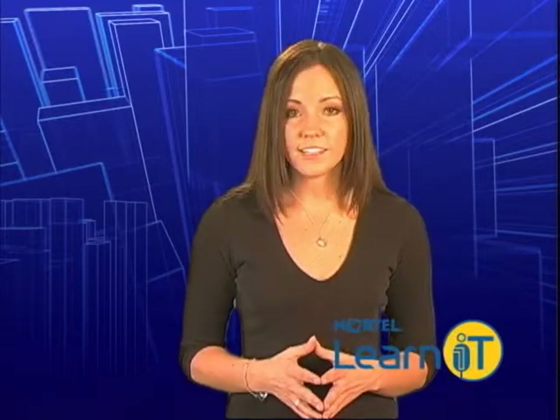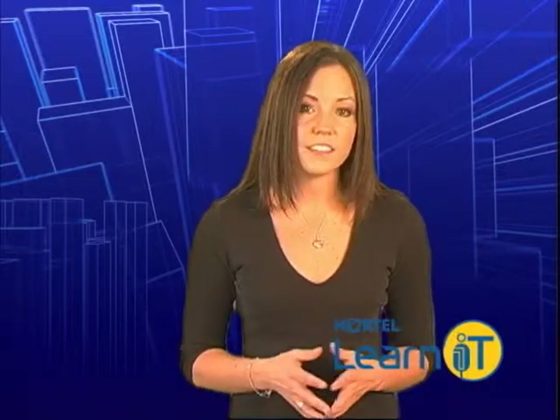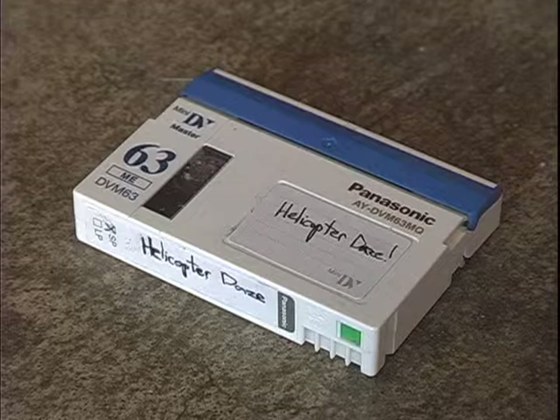The next thing you need is something to record on. Most cameras today that you will use record on mini DV tapes. Mini DVDs are becoming more popular, and bigger cameras might record on DV cam. Older ones might even use beta tapes. For our purposes, we will use a camera that uses mini DV tapes.